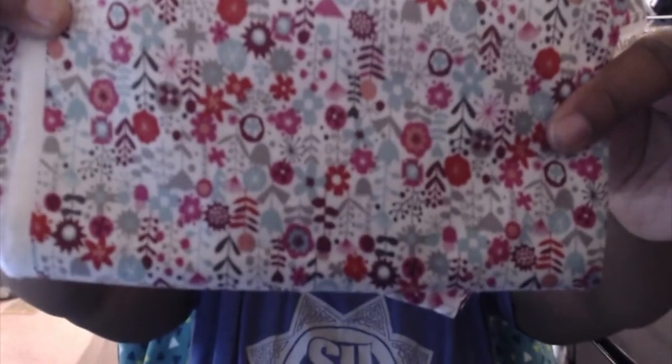I also purchased some interfacing from them, though I don't have any more of that left. I've been holding on to the fabric because I love it so much. There's nothing wrong with Walmart fabric — it's actually more cost effective. At Walmart I got six yards for about fifteen dollars, whereas at the quilting shop for twelve dollars I only got two yards, so you want to see what fits your budget.